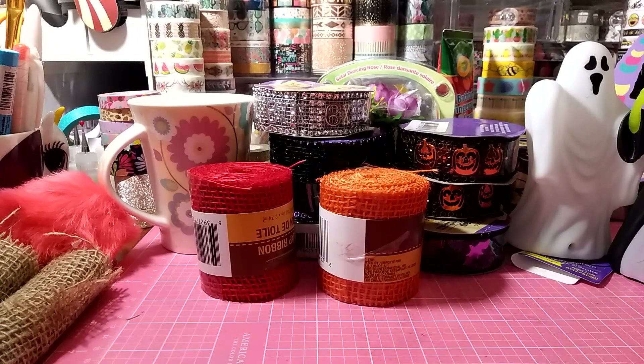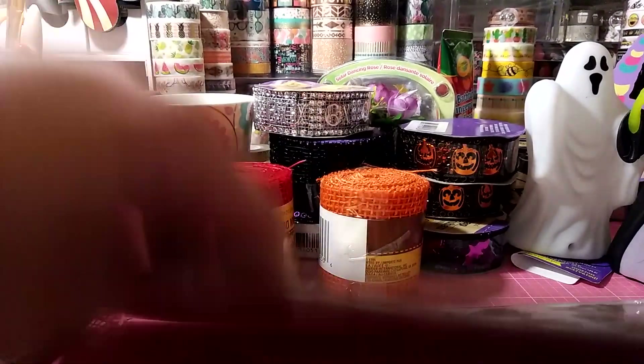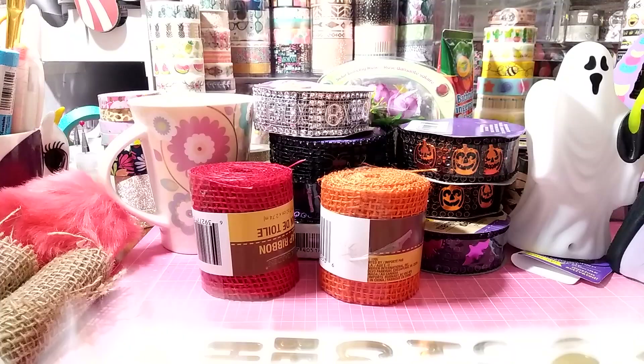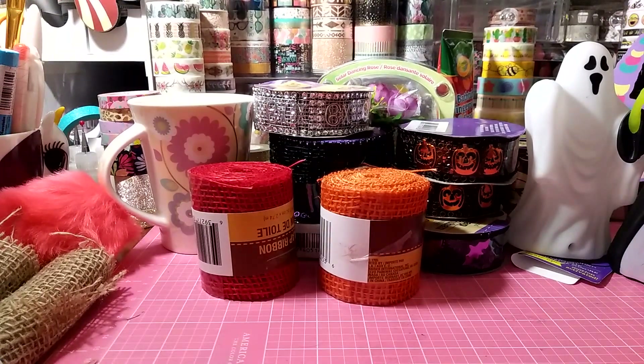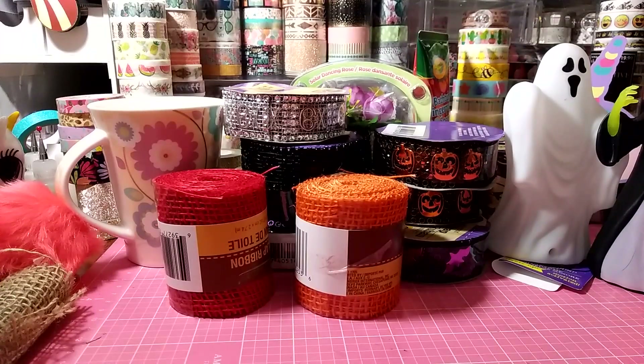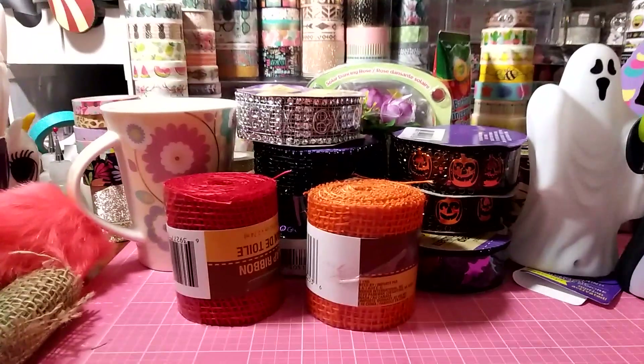I grabbed some washi tape but they're just repurchases — I'm actually going to list them on my de-stashing page on Instagram. I also bought five more of these gold foil stickers and I'll list those too, since a lot of ladies can't find them. That's Mommy's De-Stashing Corner on Instagram. That's it for today — thanks so much for stopping by. If you haven't subscribed please do so. That's Mommy Loves GG — we'll talk soon, bye!